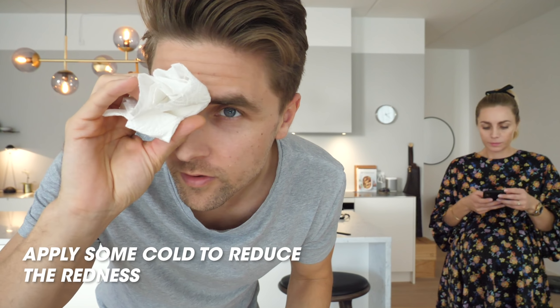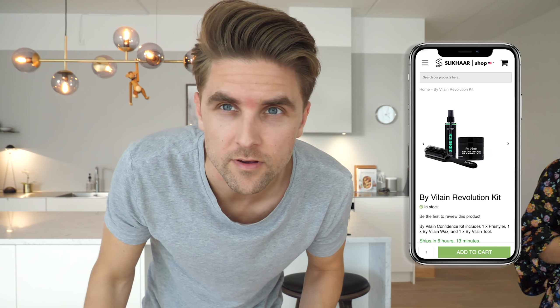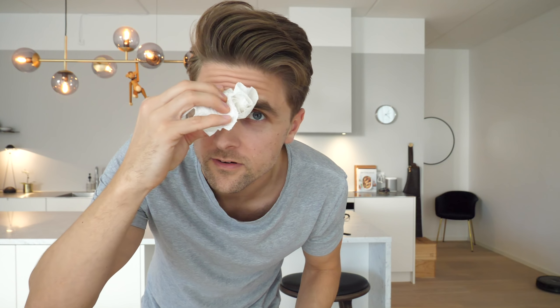That's definitely a possibility, but I'm not going to do that. You get red spots when you use the tweezers, so don't do it five minutes before going to the grocery store — a little tip.